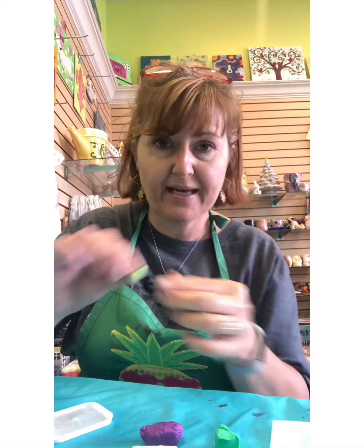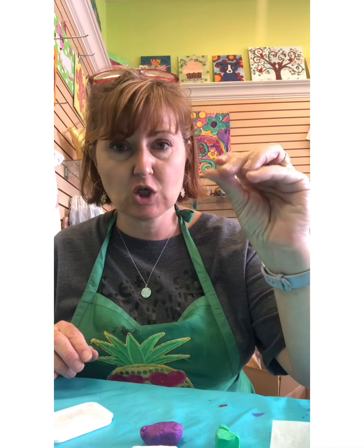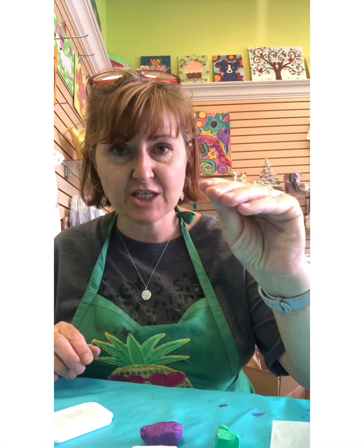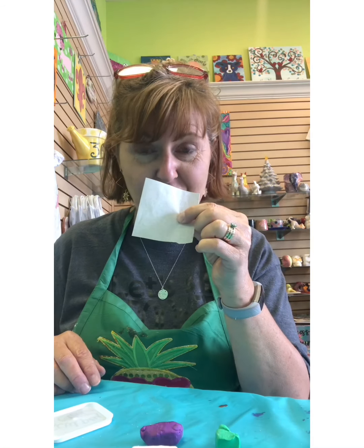Once you have it separated, you're gonna roll each piece into a ball. It'll start out kind of hard and then as you roll it and squish it, it's gonna get softer. So I'll see you back in just a minute — get your clay ready and get your little cookie sheet ready.